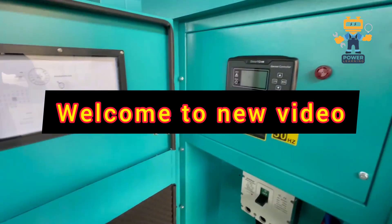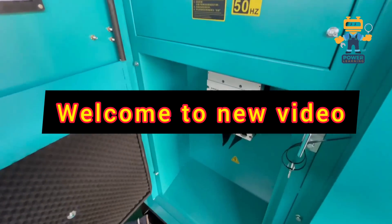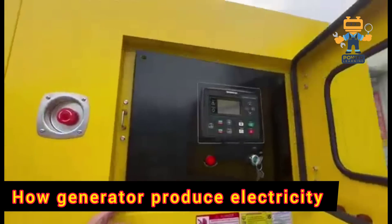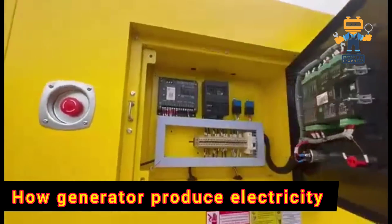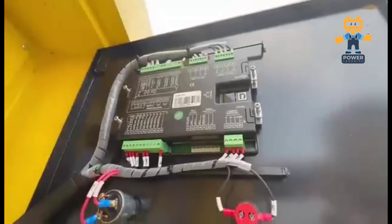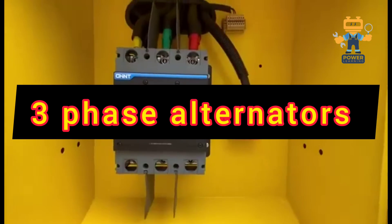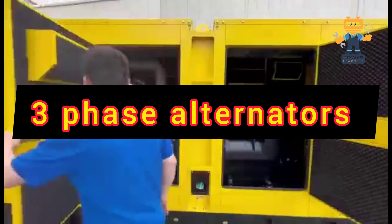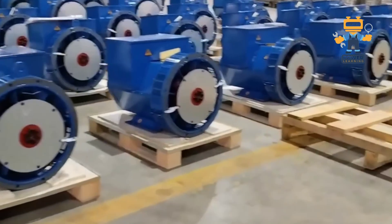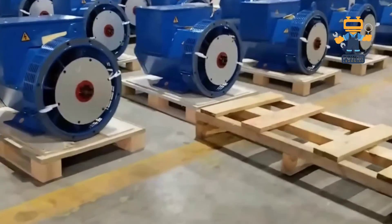Hey Power Learners! Have you ever looked at a generator and wondered how it actually creates electricity? Today, we are uncovering the secrets of the three-phase self-excited brushless alternator, the unsung hero of power generation. Stick with me, and by the end of this video, you'll know exactly how it works, inside and out. Let's jump right in.